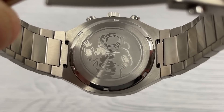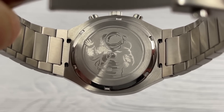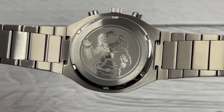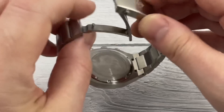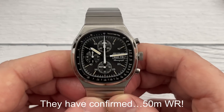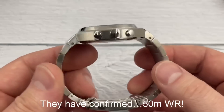And there's the case back — no details, no specifications, no print at all. Just a space dude waving at you. Screw-down case back, push-pull crown. There are a couple of listings on AliExpress — one lists the watch as having 30 meters of water resistance, the other says 50 meters. I've messaged them to get clarification, but unfortunately there's nothing on the dial to help us out.